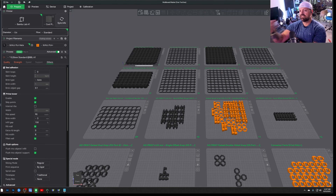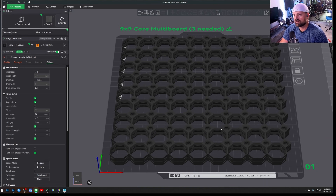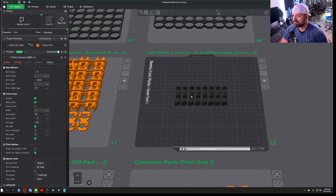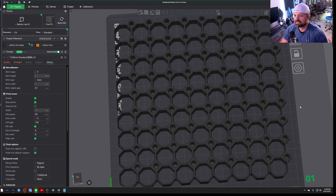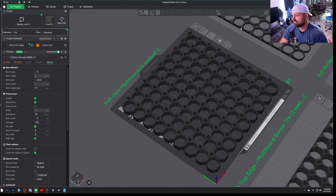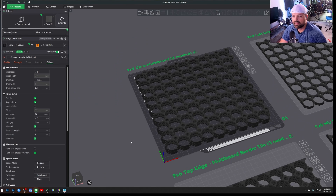Now we're back at the computer — it's a day later, shirt change later. I'm going to show you how I stacked multiple objects on top of each other. Quick tip: Control+Zero in Bambu Studio zooms you into whichever plate you want — I'm assuming it's Command+Zero on a Mac too. So I have this huge project — I'm doing these Multiboards up on my wall and I need to print all of this stuff.